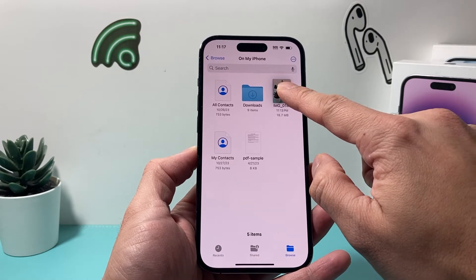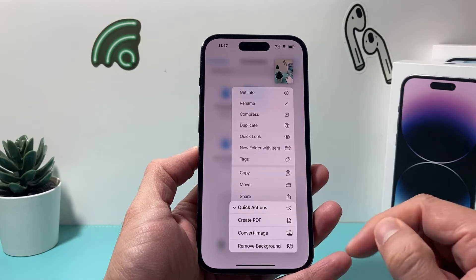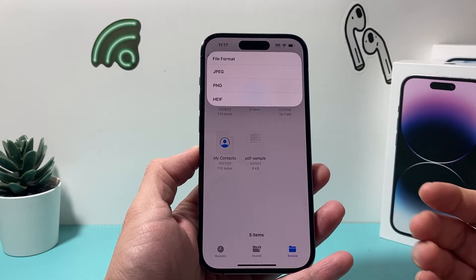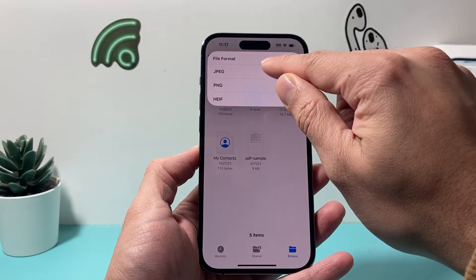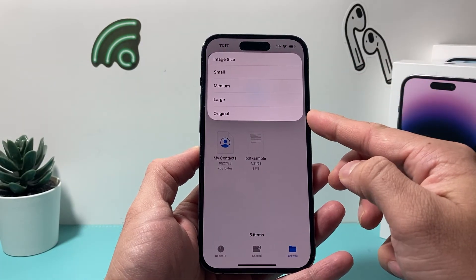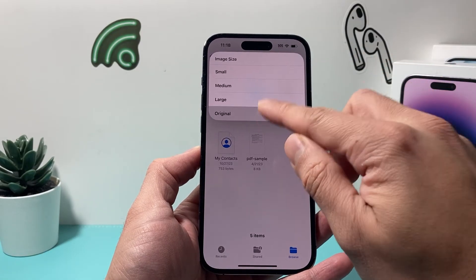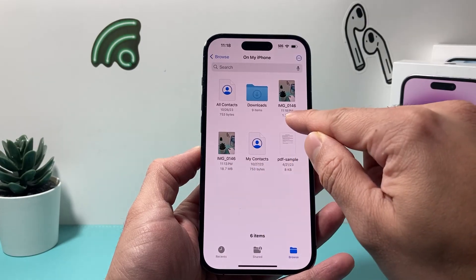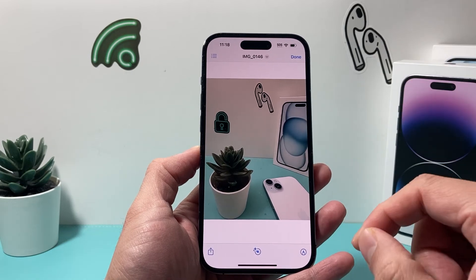Now if I press and hold, I can actually go under Quick Actions and then Convert Image. So if I convert the image, it allows me to choose a format — these are the three options available. I'm going to select JPEG, and then you can set the size to Original, or go with Small, Medium, or Large. I'm going to do the Original. And now I have converted from 18 megabytes to 1.3 megabytes, and this file is now a JPEG.